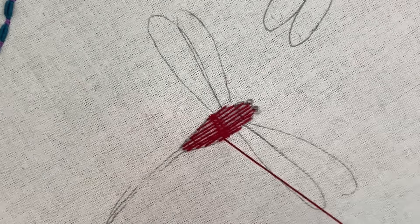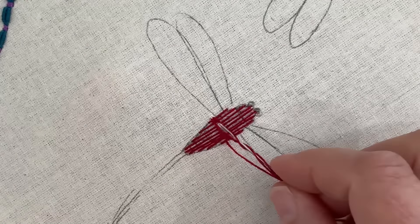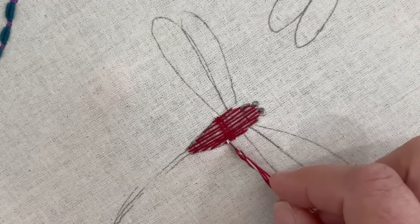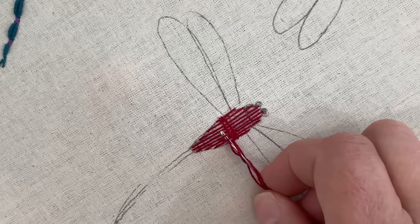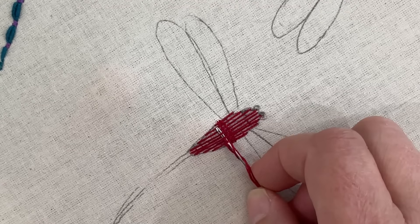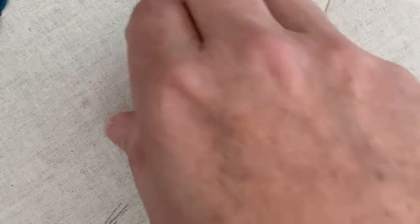I'm going to do another row. They're not as close as I'll eventually have them, but I need to get a few rows done so they start bedding down together — does that make sense?